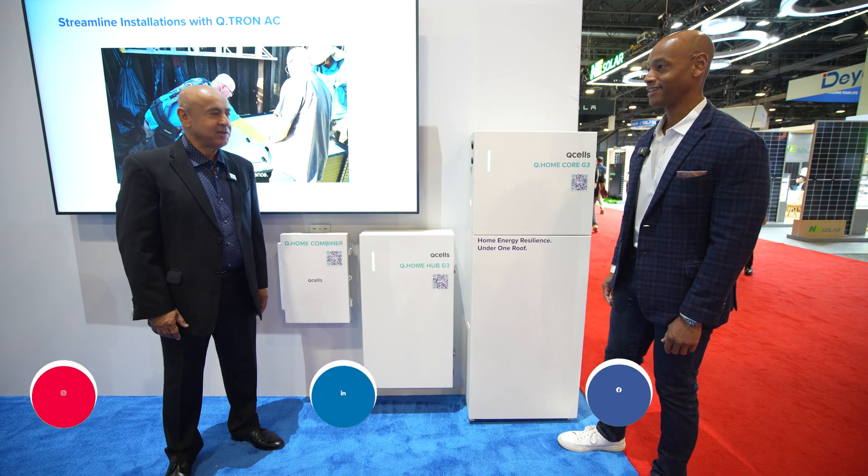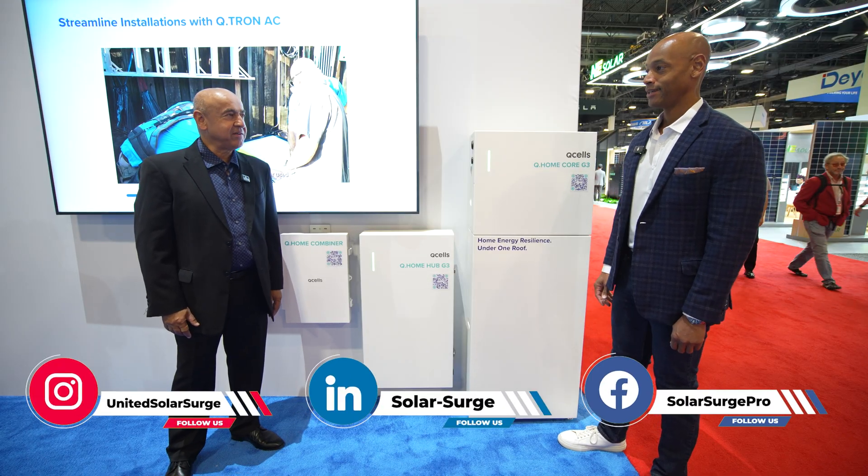Hi everyone, Joe Ordia here for Solar Surge. Today we're coming to you from RE+, which is the big international solar conference here in Las Vegas. This morning I'm joined by Cam Cihota from Q-cells. We're looking at the brand new Q-cells Generation 3 solar and storage system. Good to see you again. Good to see you, Joe. Thanks for taking time to chat with us this morning. Good to be here.